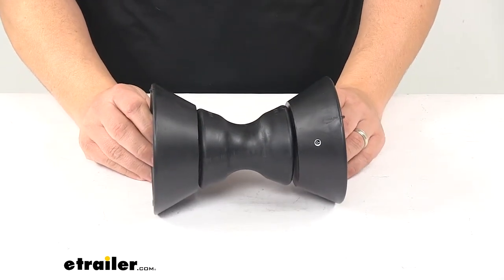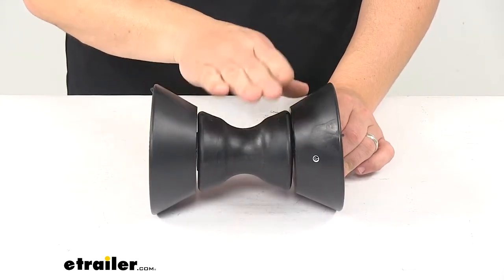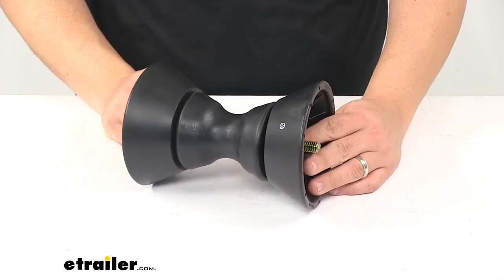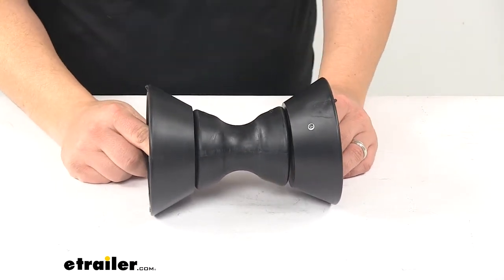It eases loading and unloading of the boat and supports the front of the boat as it sits on the trailer to help absorb road shock while the boat is being towed. The end bells ensure that your boat does not scrape along bolts or roller brackets.